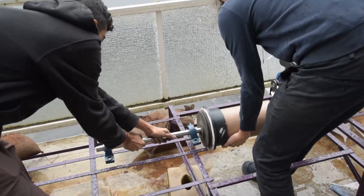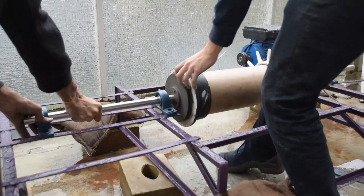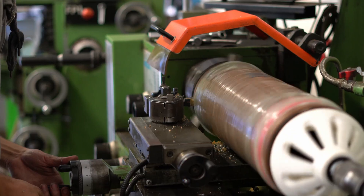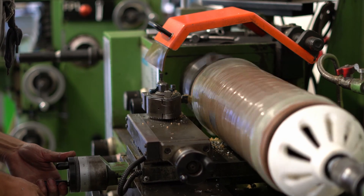We've also 3D printed lots of other adapters out of PLA for many other things like our spinning stand, even up to our lathe. That one may have been a little more sketchy, so maybe a more professional solution would have been required there. But hey, it did work.